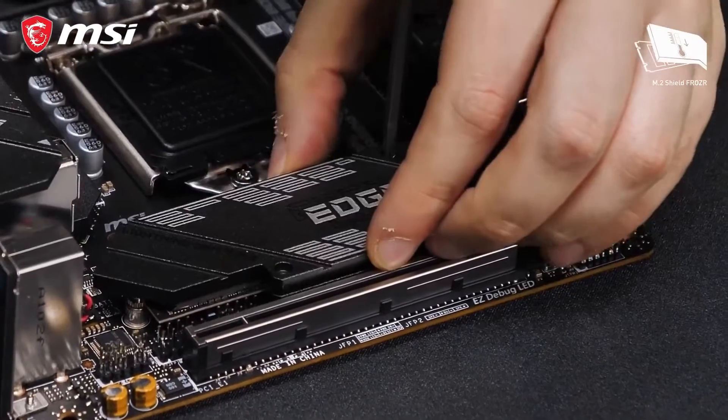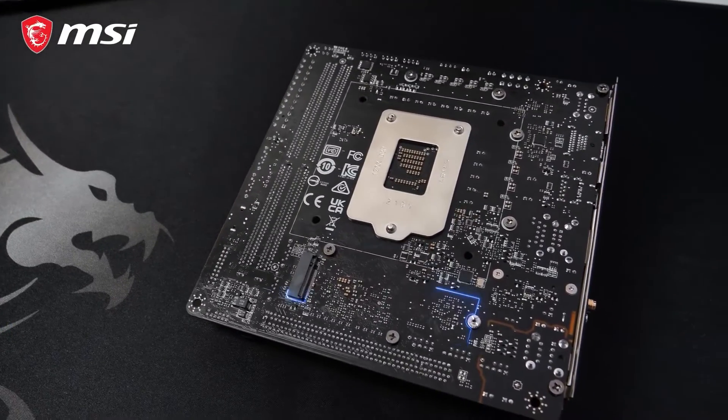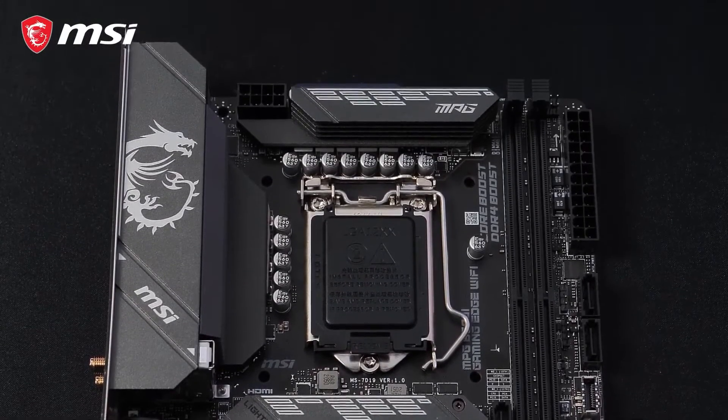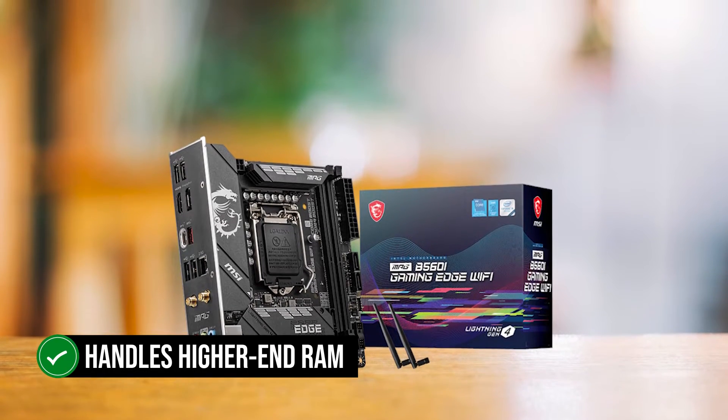In terms of memory, the board features two DDR4 slots. This is the standard for most ITX boards, as you sacrifice memory slots for a compact size. Since most gamers only use two RAM sticks, this should be more than enough. Memory overclocking is quite good, and it handles higher-end RAM pretty well.